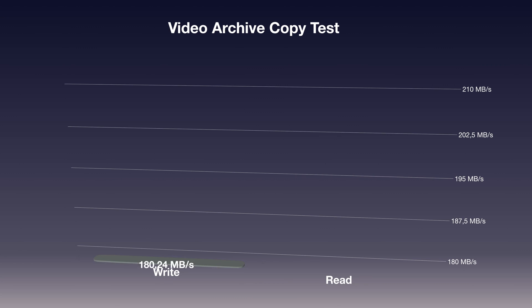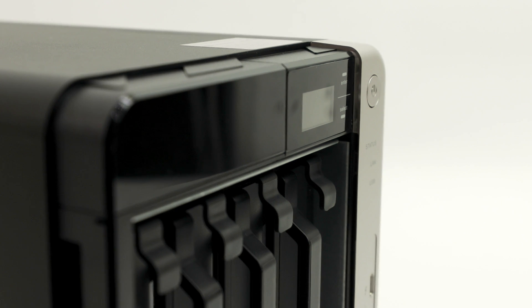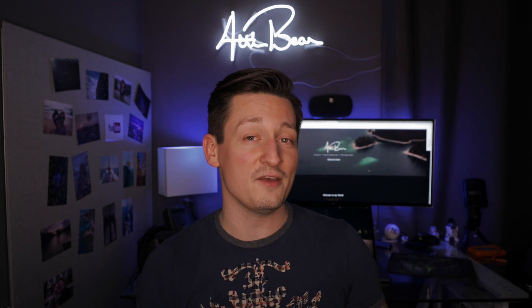In the video file copy test, I reached values around 180 megabytes per second for write speeds and around 200 megabytes per second for read speeds. This is pretty interesting compared to the Drobo 5D3, because last week the Drobo was almost as fast as the QNAP even with an SSD accelerator. This means the QNAP TS-453BT3 is really fast for video editing. These benchmarks were conducted under NFS, but changing to CIFS or SMB didn't change values too much. The QNAP clearly performs better under video editing than image processing.